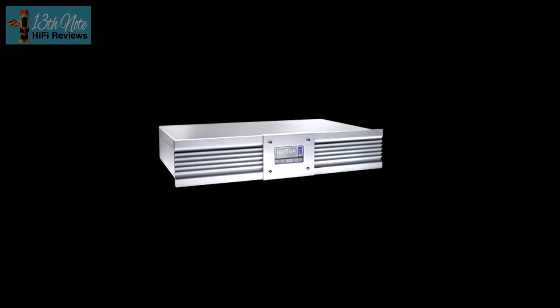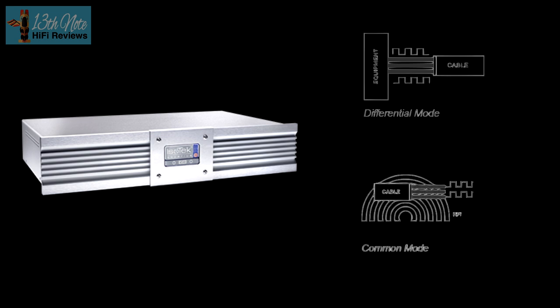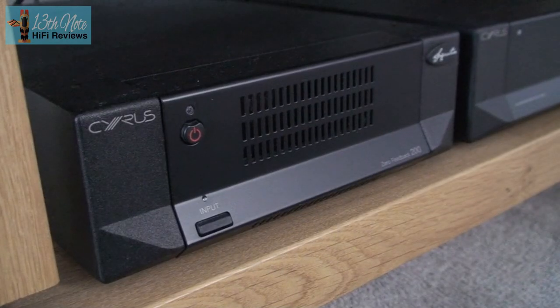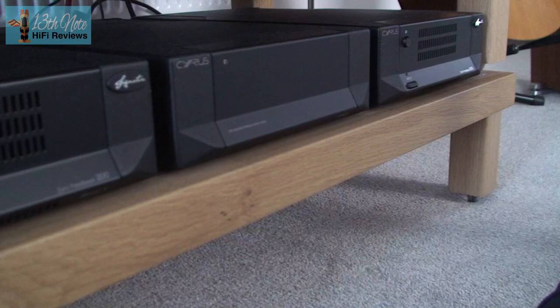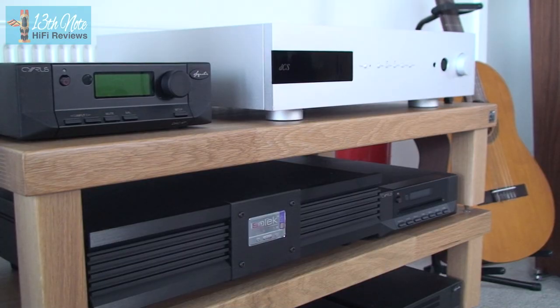We know that conditioners tackle two types of noise. Differential mode noise comes from all power supplies, and common mode noise from radio frequency noise that gets into your hi-fi and causes adverse sound quality effects. It's that harsh, grainy, hissy noise that you sometimes hear. Sometimes there are adverse effects with conditioners being a choke on the dynamic capability of amplifiers, or smoothing out the sound too much.